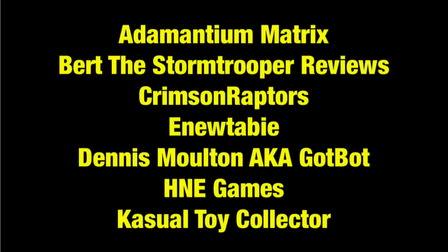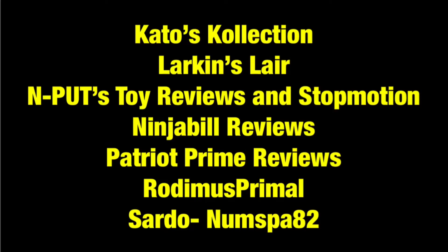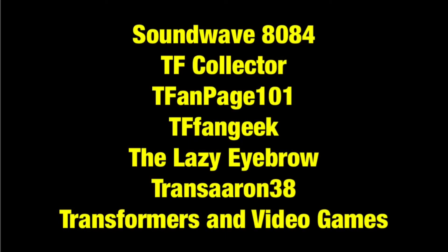Before we wrap this one up, I just want to give a quick shoutout to the Transformers Reviewers community. At the moment, this is a group of 21 Transformers-related YouTube channels that consists of the following: Adamantium Matrix, Burt the Stormtrooper Reviews, Crimson Raptors, Inu Tabby, Dennis Moulton aka GotBot, HNE Games, Casual Toy Collector, Kato's Collection, Larkin's Lair, Inputs Toy Reviews and Stop Motion, Ninja Bill Reviews, Patriot Prime Reviews, Rodimus Primal, Sardo Noomspa 82, Soundwave 8084, TF Collector, TF Fanpage 101, TF Fan Geek, The Lazy Eyebrow, TransAaron 38, and Transformers and Video Games. I'm going to link the Transformers Reviewers channel in the description, which I encourage you to check out when you have a moment.